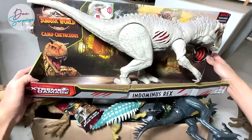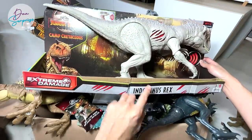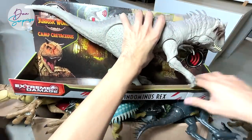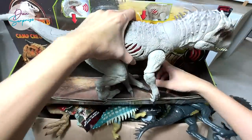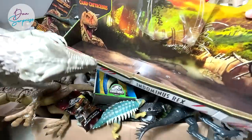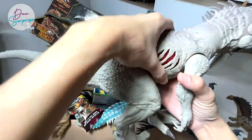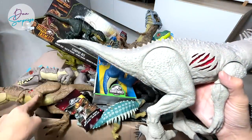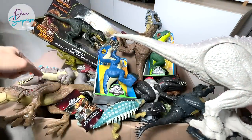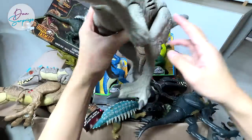But first, let's take a look at this brand new Jurassic World Camp Cretaceous Extreme Damage Indominus Rex. Let's get this out of the box. I've actually cut the strings loose. This is actually different from the Extreme Damage Tyrannosaurus Rex right over here because it also has sounds.